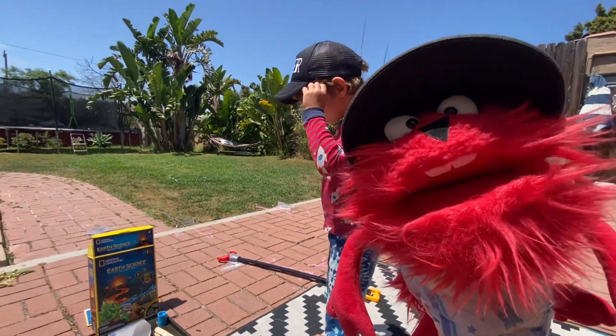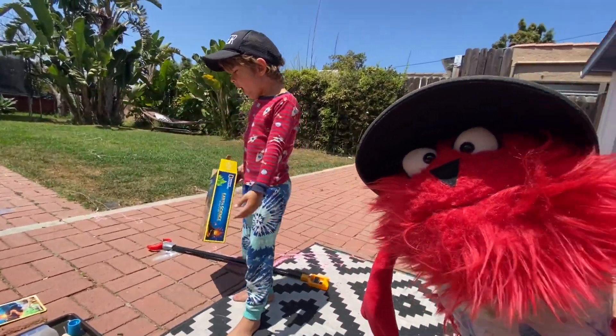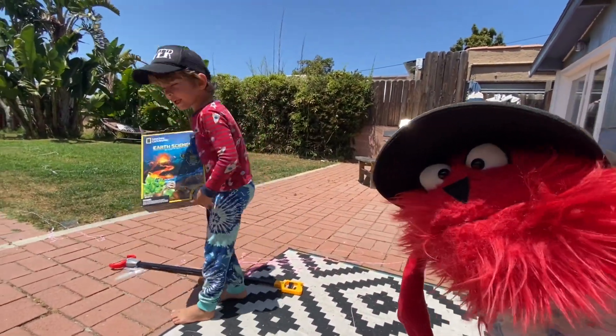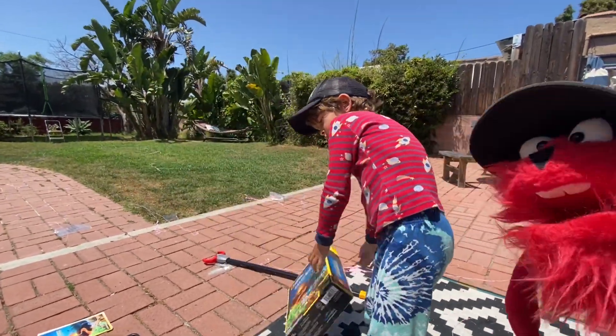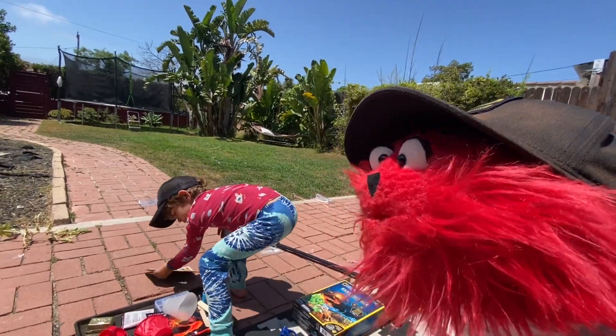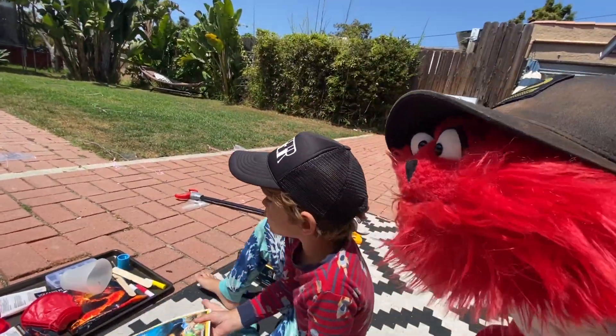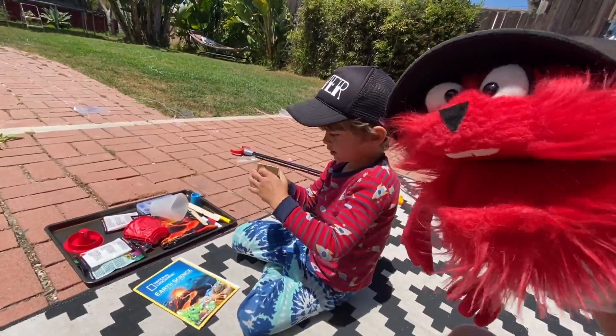Hey, welcome back to Biddy Munster. Hi, everybody. Today we're going to do a set up of these things. Whoa, National Geographic Earth Science Activity Kit. Wow, that is so cool. Science is cool. It's not for nerds, okay? We're not nerds. Science is cool. Nerds are cool, too.